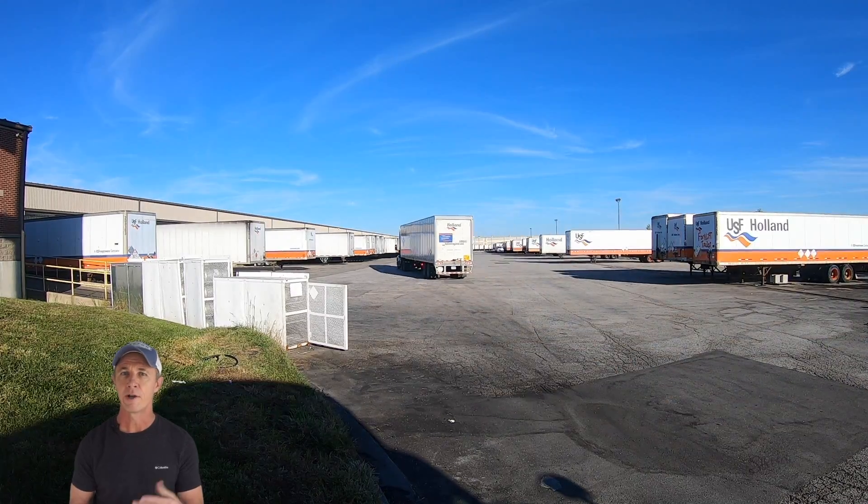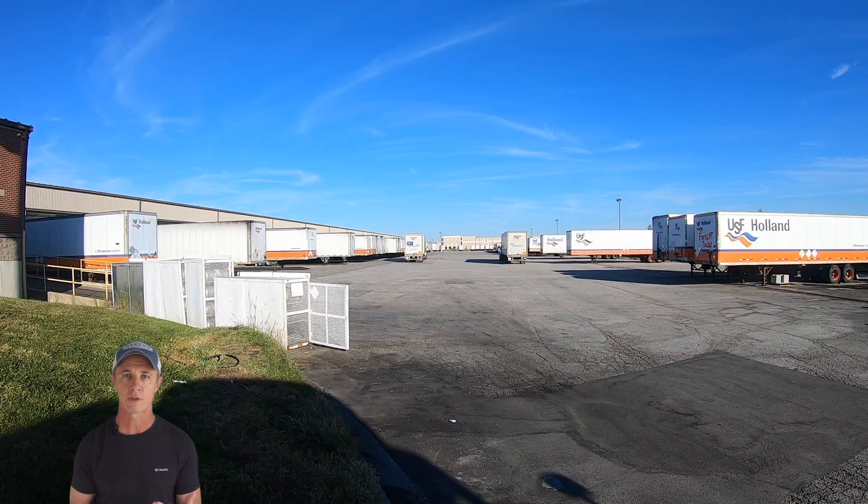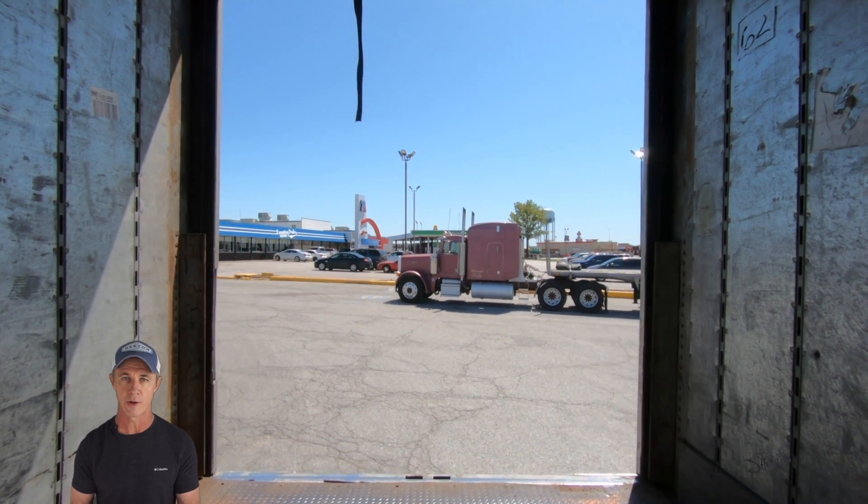For example, I know I can perform one here in a day cab. However, if a tractor were in one of these spaces directly across from my target space, I wouldn't attempt it. Nor would I attempt it here if I were driving a long-nosed tractor.